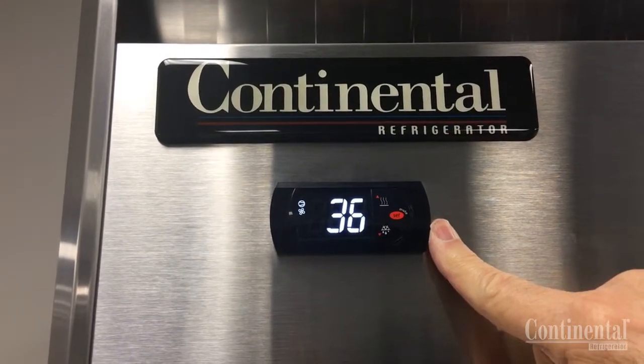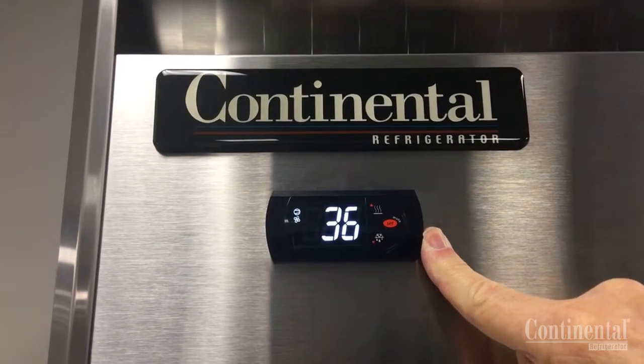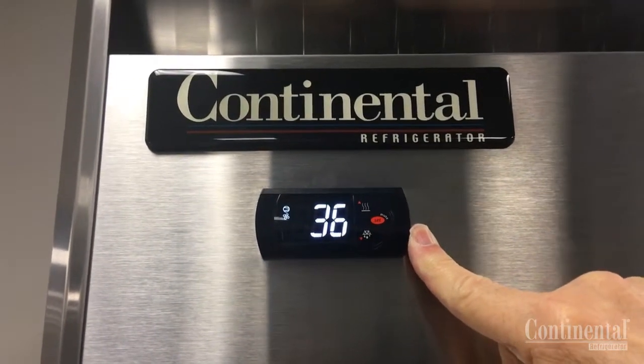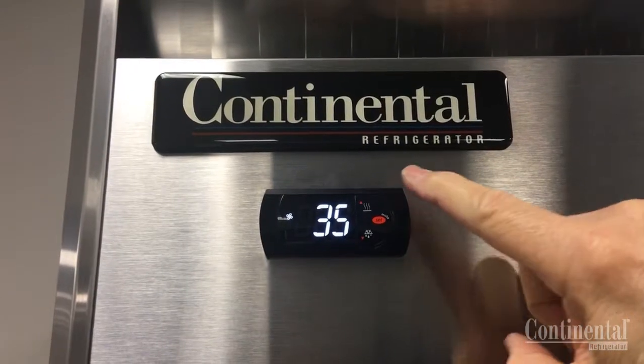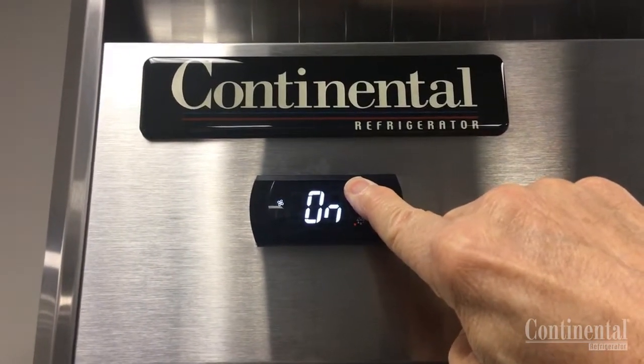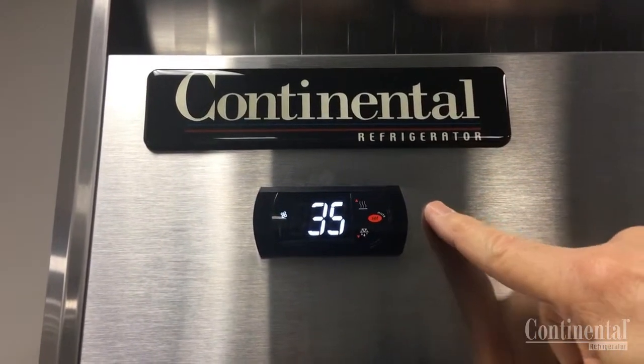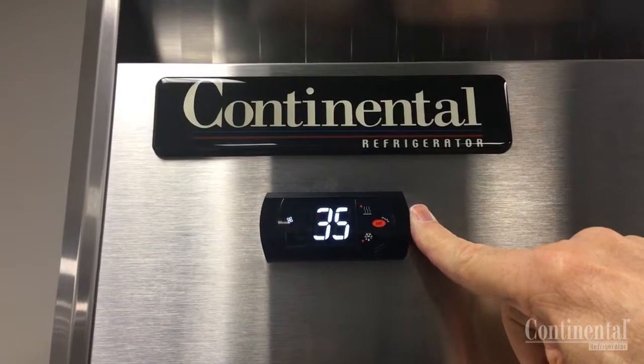This will show that the heaters are in the on position. To change the current state for the auxiliary heaters, press and hold the auxiliary heater button for five seconds and this will change to the opposite setting. The heaters are now in the off position.